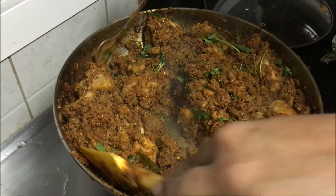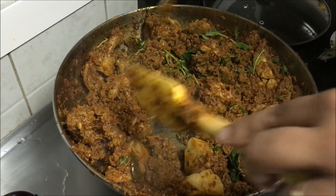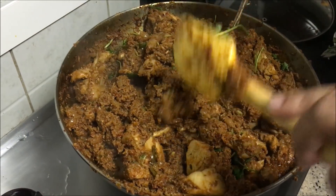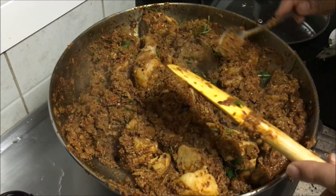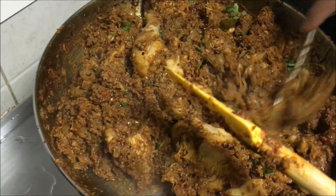The chicken sukha is now ready to eat. You can have this chicken sukha along with rice, dosas, parathas, chapatis, or you can also serve it as a starter. Please do try this recipe and give me your feedback. Thank you very much for watching.